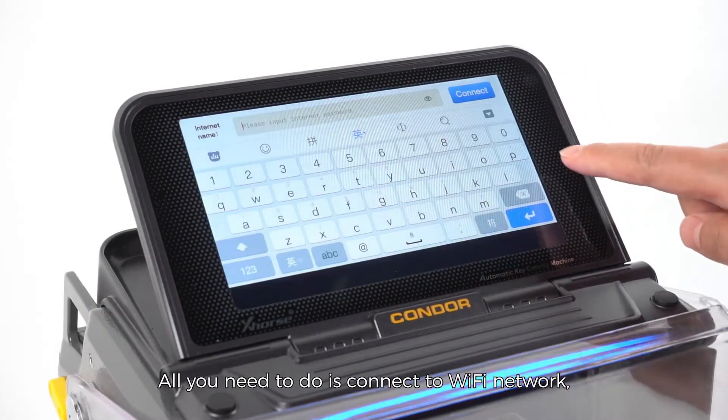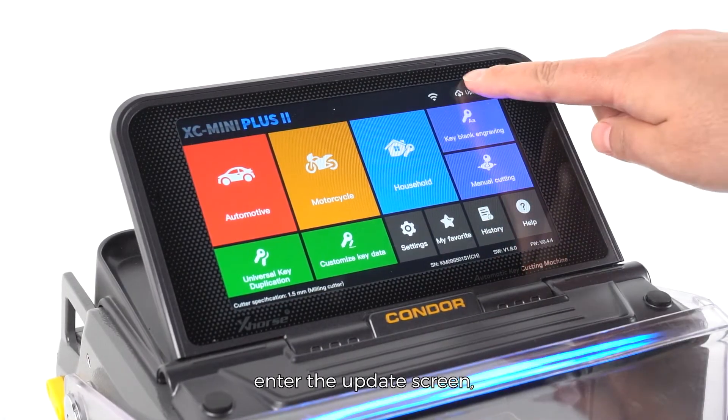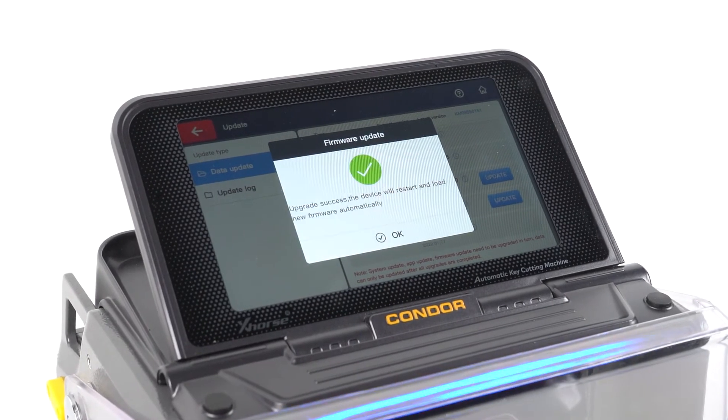All you need to do is connect to a Wi-Fi network, enter the Update screen, press Update, and wait a few moments. Finished.